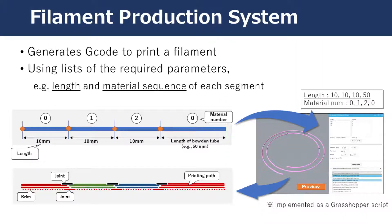Based on the properties of printed filament, we implemented filament design software. This software generates G-code using the list of lengths and material numbers of each segment. This material number corresponds to the type of material, such as PLA or ABS.